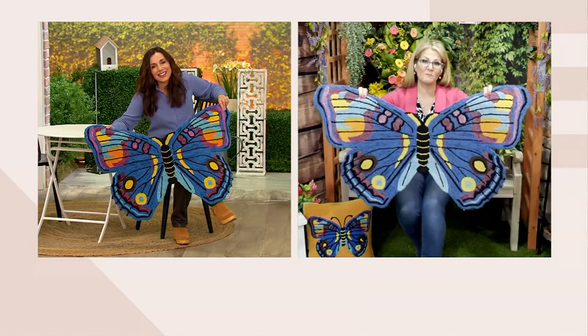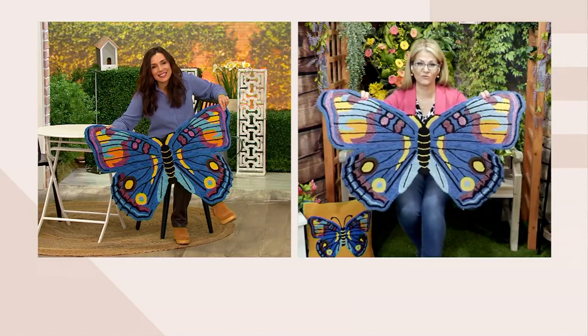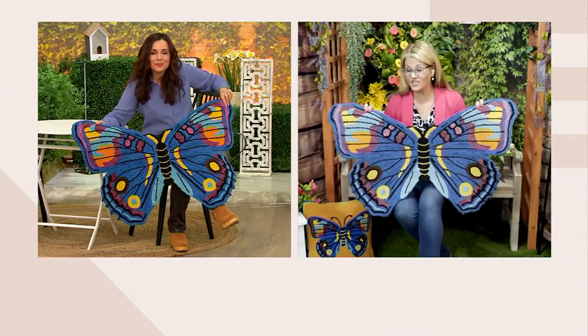I'm happy they didn't make this in a rectangular shape because it makes it even more special when you have it out in your garden — it draws your attention. You're talking about creating your own oasis, your own little grounding area with a rug. This is definitely that piece you're going to want inside and outside. It is gorgeous.